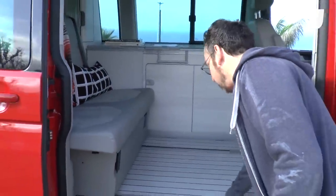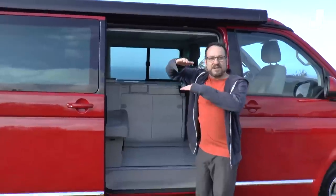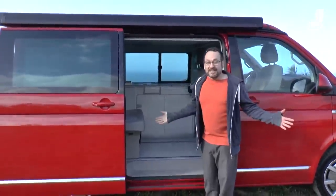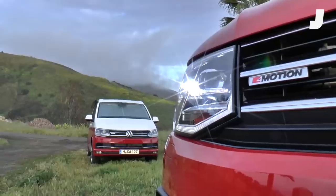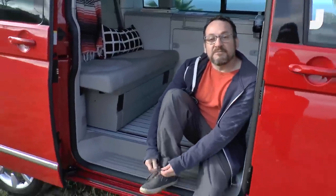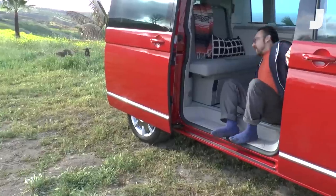Volkswagen did a really good job on their materials and the decor of this thing. This stuff that looks like wood is actually some sort of aluminum material they were saying, and even the top. You'll remember the old Westphalia campers used to have a thick fiberglass top — Westphalia's out of the picture now. So let's go inside and see how this works, and I'm gonna take off my shoes because my mother didn't raise an animal. Come on in.